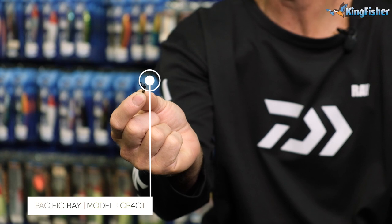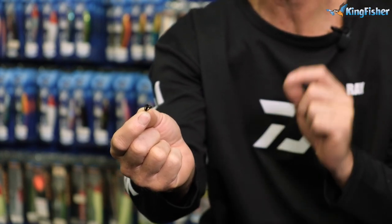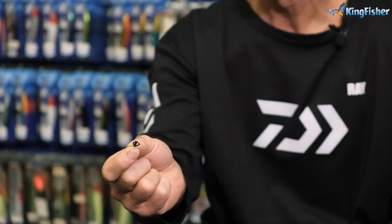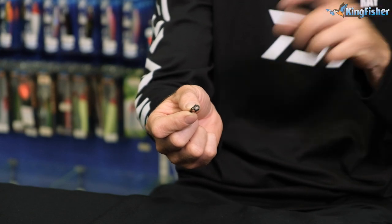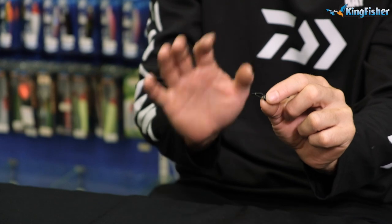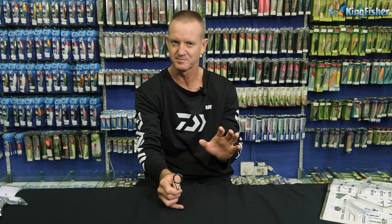The CP 4CT is the complement to the CSV 4CG — also SS304 stainless steel, black in color, manufactured by Pacific Bay. It's a high-impact guard, ideal if you're winding swivels through the guards. Braid-friendly, very strong and very flexible. The BPTT is a tip guard with a hollow insert, going from 1.8 all the way down to 4 mil. We've used it for years — it's a good trusty tip guard. The BSVHG is a hollow insert, one-piece stamped frame guard that works well paired with the BPTT tip.